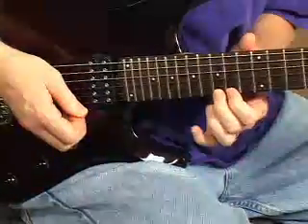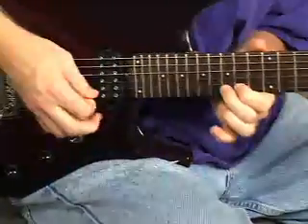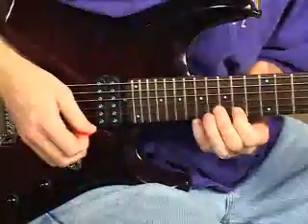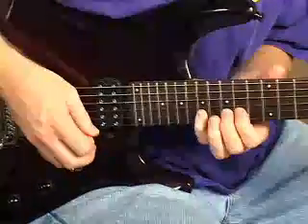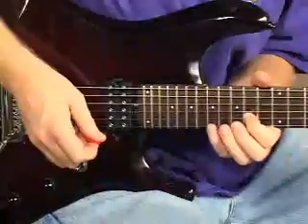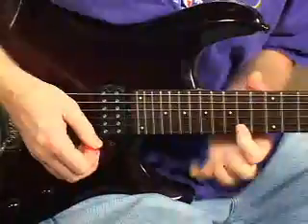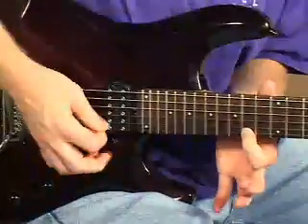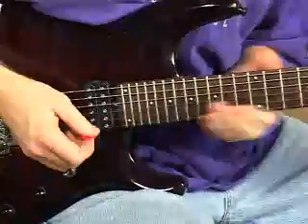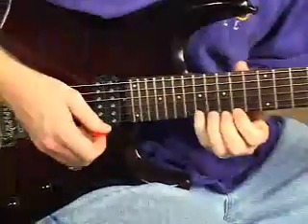To our second finger, 15th fret, pull off to 14. Then 17th fret, second string, back to 14th fret first, 17th fret second, 15th fret second, 14th fret second. Then we go to 17th fret, second string, bend up a full step, first finger to the 14th fret, first string, back to 17th fret, second string.